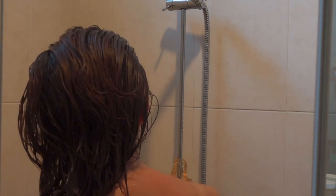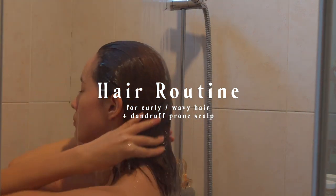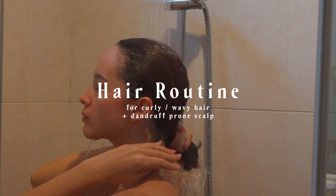I am so excited to finally share my hair routine with you guys. This is for curly or wavy hair. I also have a dandruff-prone scalp, so I'll be sharing some tips on that as well.